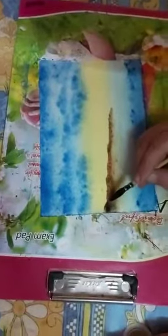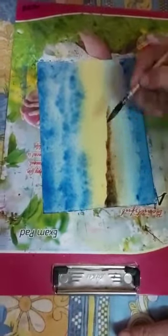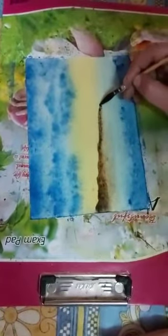We will make a shadow on the bottom. I'm going to spread it and soak it. Then you have to make grass — you can take a zero number brush.